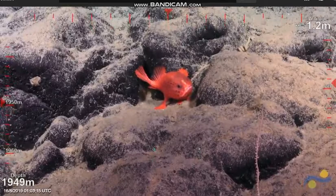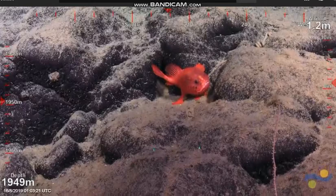Another funny habit I've noticed with these guys is they like to have one foot on rock and one foot on sediment. Preferred substrate.